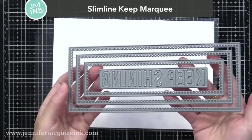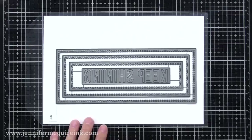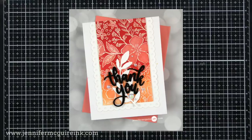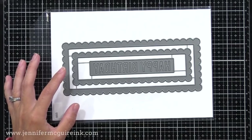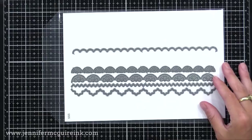There are several slimline die sets in this release. This is the Slimline Keep Marquee — inside the cutting edge of those rectangles are little open dots, so you can do fun stitching if you wanted to. These are approximately eight and a quarter inches wide and three and a quarter inches tall, great for those tall and narrow cards, but you can also use them creatively on regular cards. Another is the Slimline Scallop Frame Die Set — about the same size for the outer die — and then we have the Slimline Borders and Edges, which are individual border dies. These go across a slimline card but can also go diagonally on a regular card, which is a nice option.